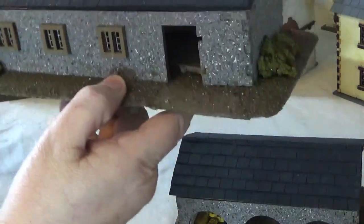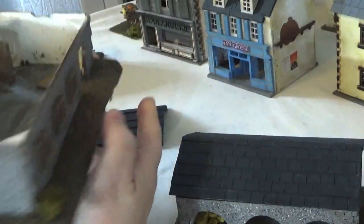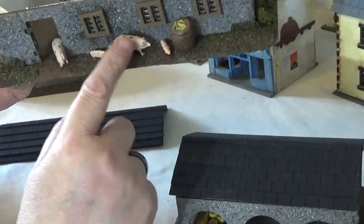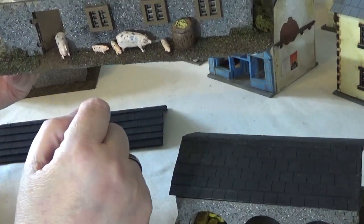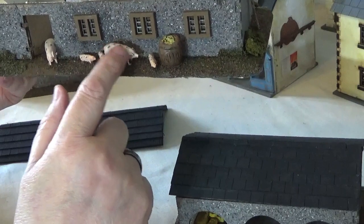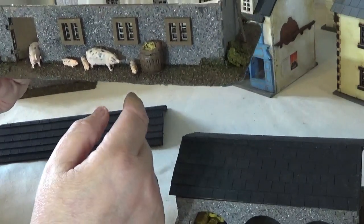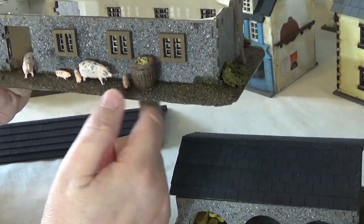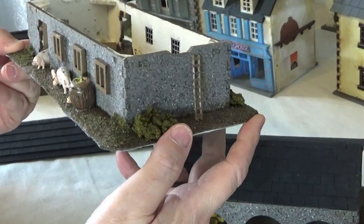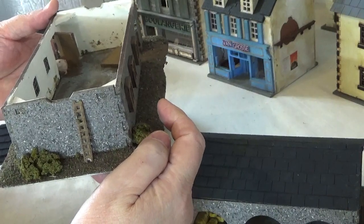I've done the same effect with this one - the stone spray and the Sarissa tiles - and on this one there's some pigs. These animals are from a different company called Pendrakon and they're definitely worth checking out. They do a variety of metal cast animals - they've got cows, pigs, dogs, chickens, geese, goats - you name it they've got it. They sell them in small packs so you can build up a bit of a supply for other jobs.